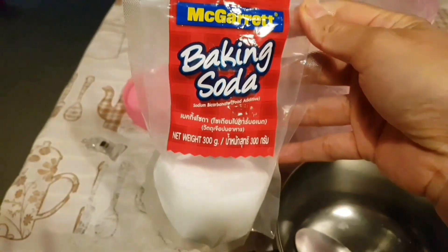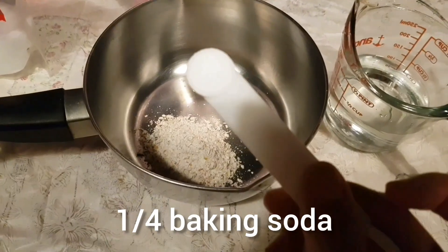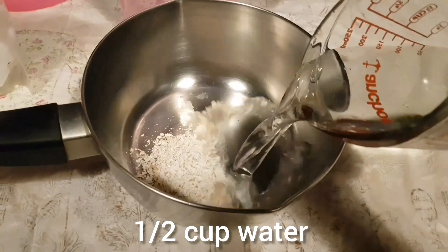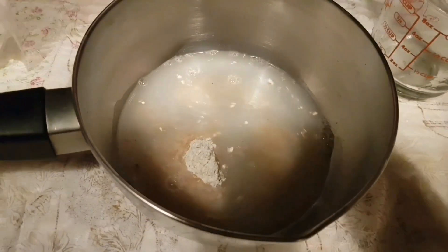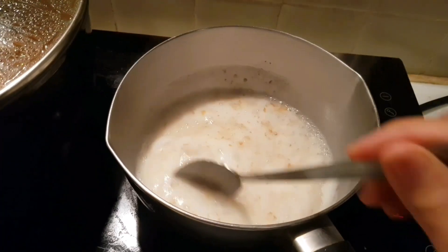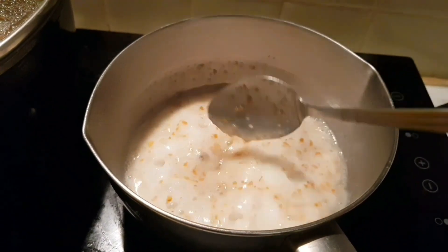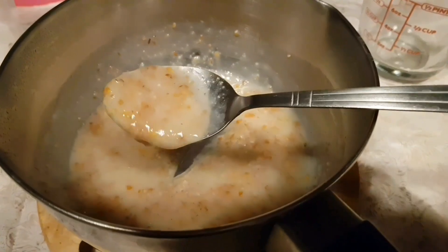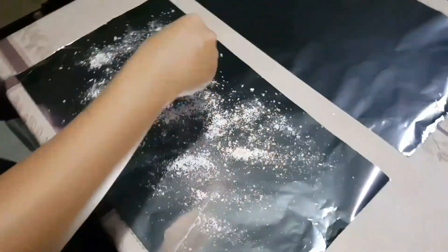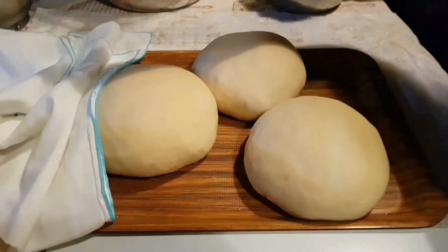Now start making the liquid to brush your dough. Add 1 tablespoon of whole wheat and baking soda to half a cup of water, mix it very well, then move to high heat and continue mixing until you see it is sticky. When it is ready it should be really sticky and smooth. Spray some flour on your foil very finely so the dough doesn't stick to it.